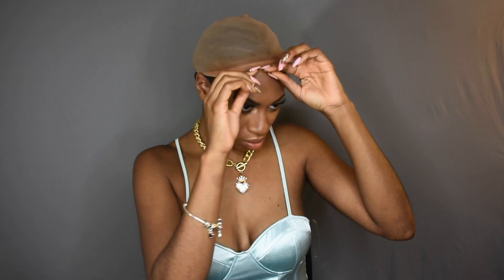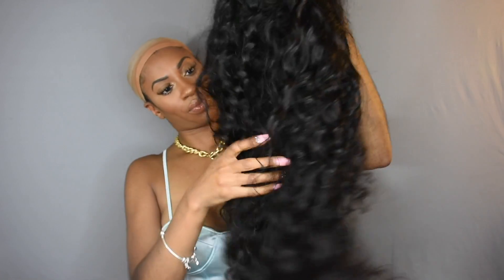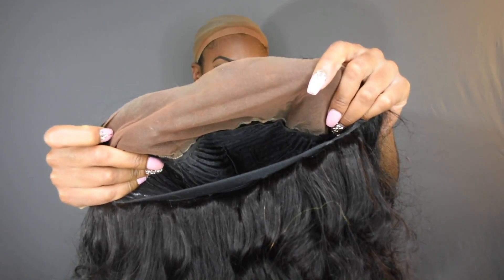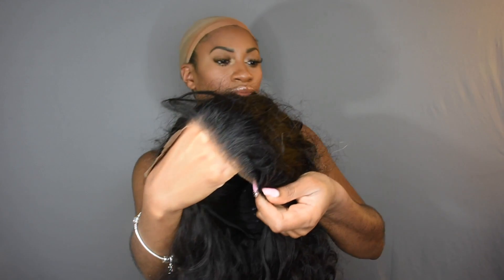I went ahead and chose one of my nude caps and just added a little bit of my foundation to color it. Then I grabbed my wig — I made it using a dome cap with weave glue, and then I just sewed the frontal onto the dome cap. I added some foundation into the lace of the frontal. I did not bleach my knots. I'm just measuring to make sure that I cut it right and it fits good — and it looks great, so I'm really happy with it.